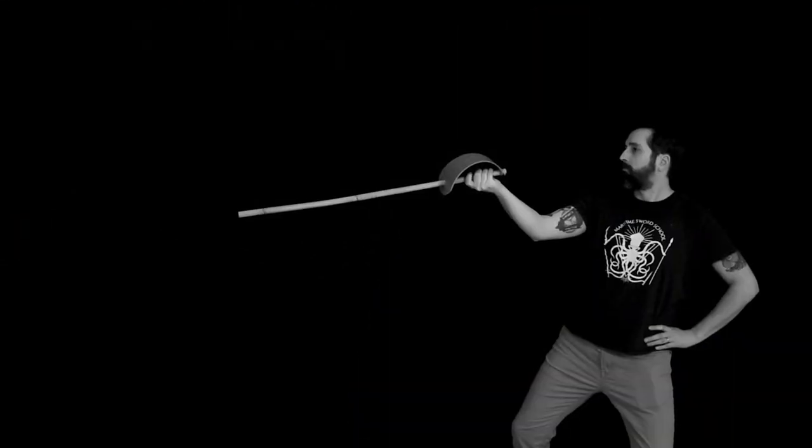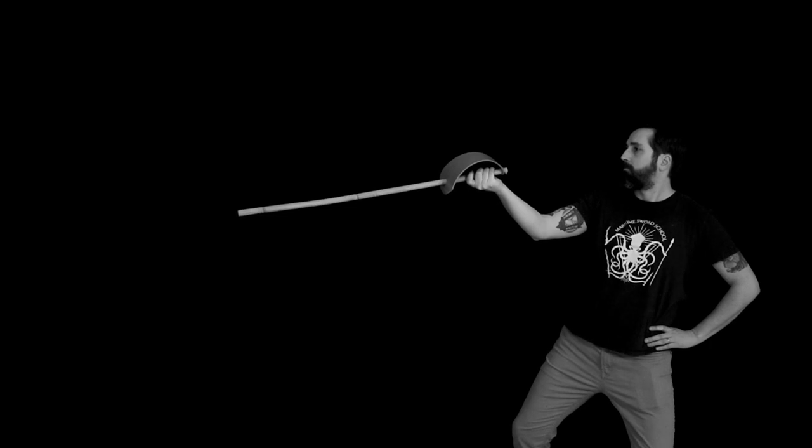Now we introduce the half circle guard, also called the spadroon guard. Roworth does caution that it's not the strongest guard to receive a strike on, but it actually feels fantastic when parrying cut three. He gives you a specific context to use it: when you disengage from the inside — and we're going to show you how to do that shortly.